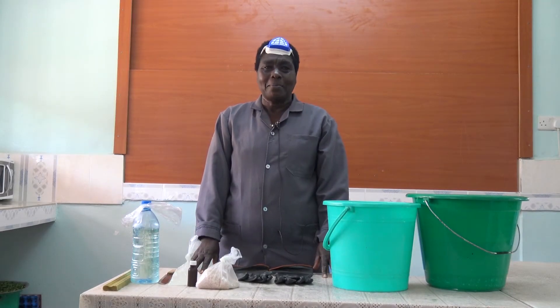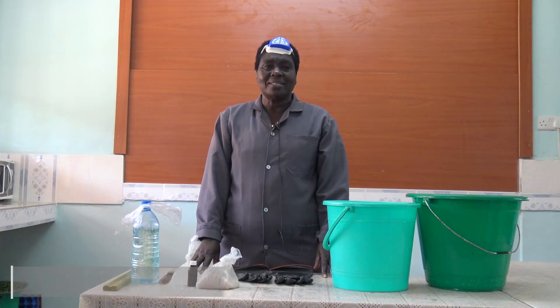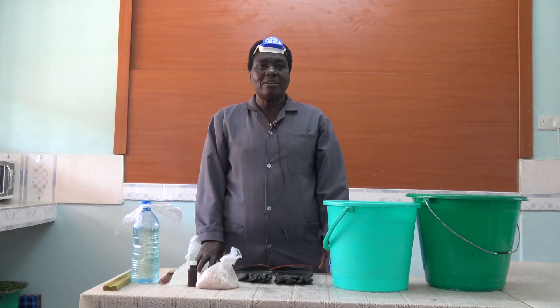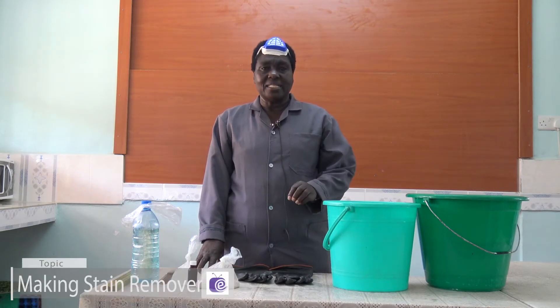Hello, viewer. My name is Tabitha Gunjiri. I'm going to take you through a process of making the stain remover. When I talk about the stain remover, it's whereby you have your sink having some stains, your toilet having some stains. You can be able to remove those stains using the chemical that I'm going to show you.